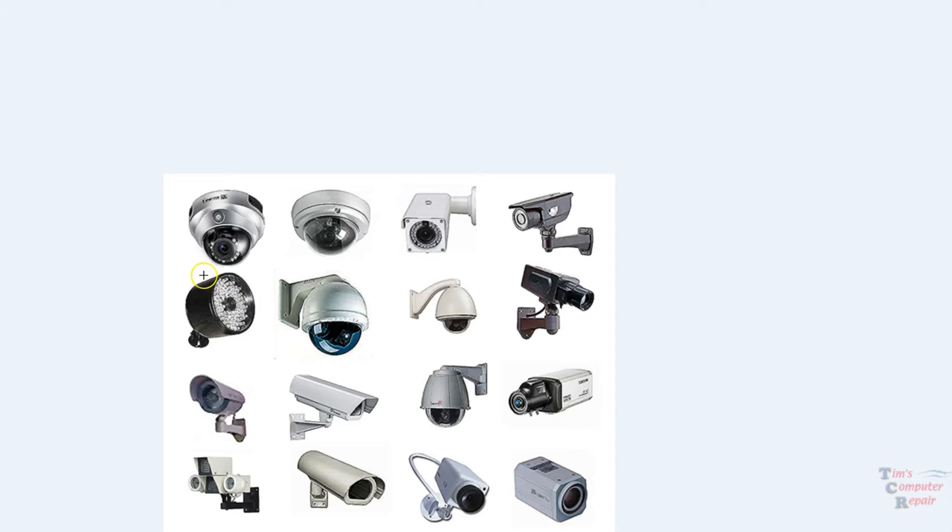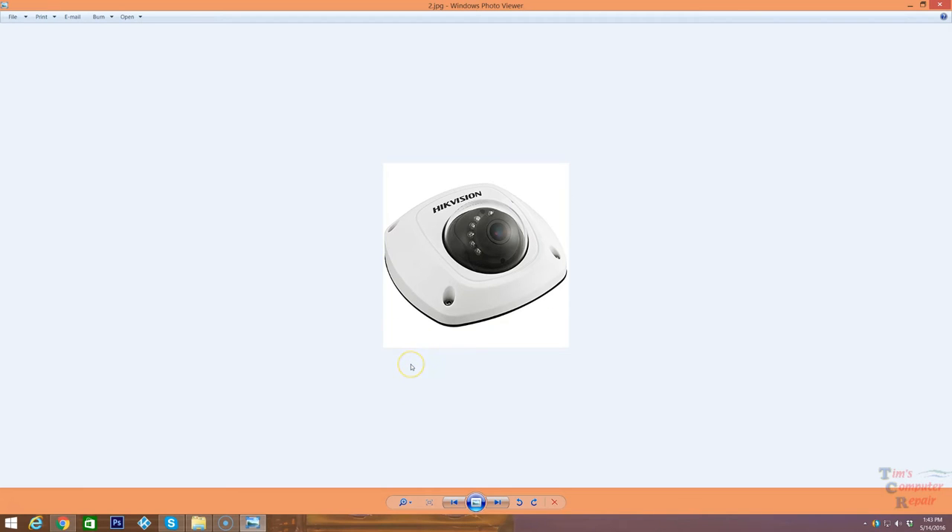Many of the cameras shown here have small infrared lights. Those infrared lights are used for night vision — they shoot infrared LEDs that allow you to see black-and-white images at night. So they're pretty good for that.